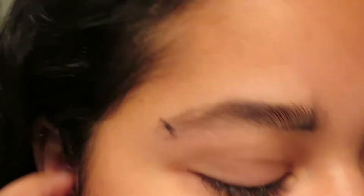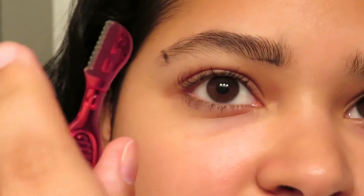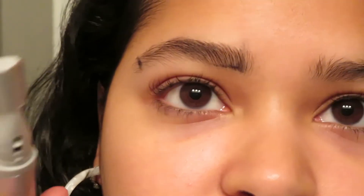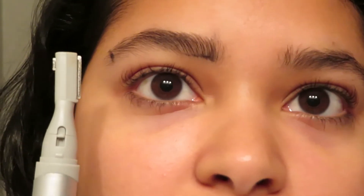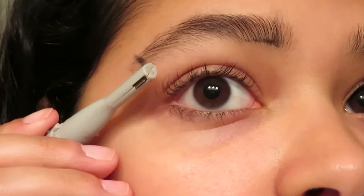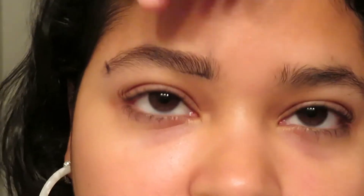See how fast that is? It's just so much easier than going in with tweezers, and sometimes tweezers can cut you if you do it wrong — but the trimmer does not cut, which is what I love. You can get this for like $10 on Amazon; just search for a facial electric trimmer.